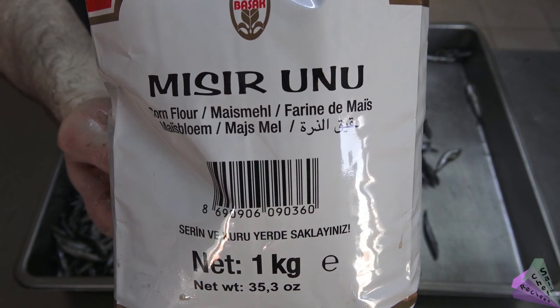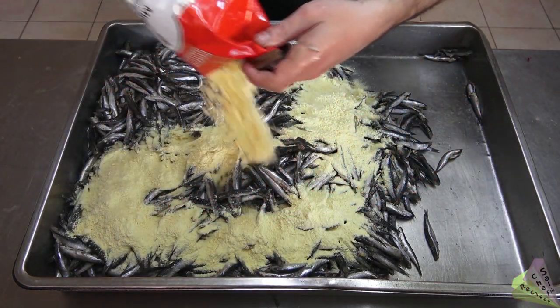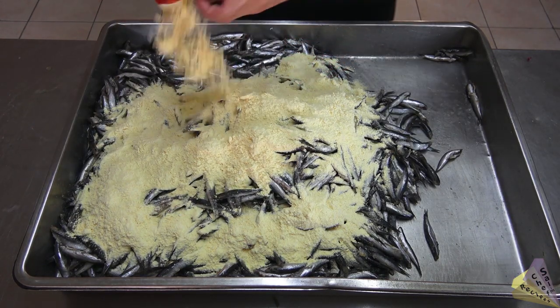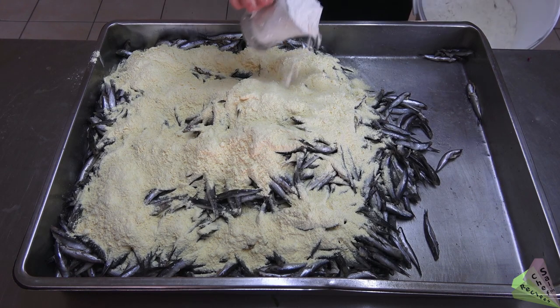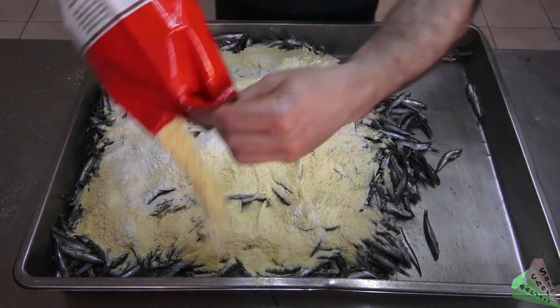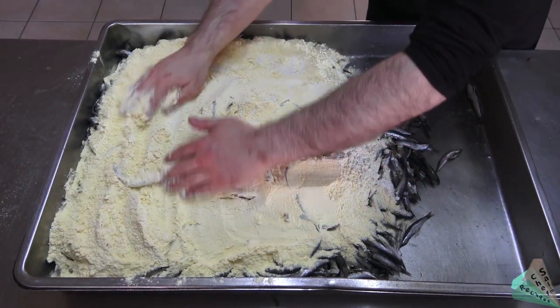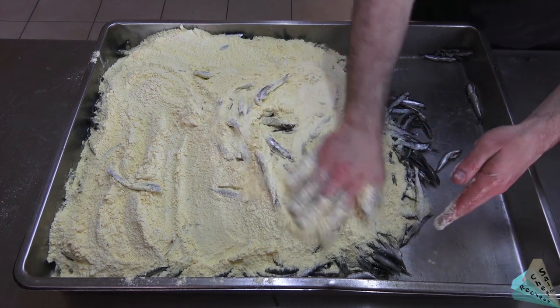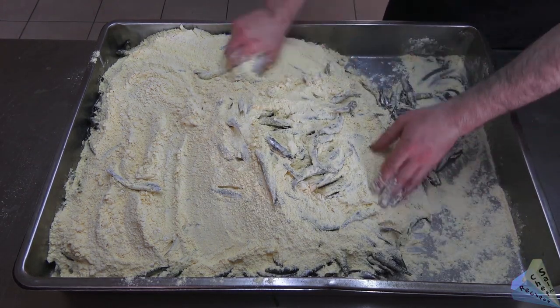Add one kilogram of corn meal and some plain flour, then some more corn meal. Mix everything together to coat the fish evenly.